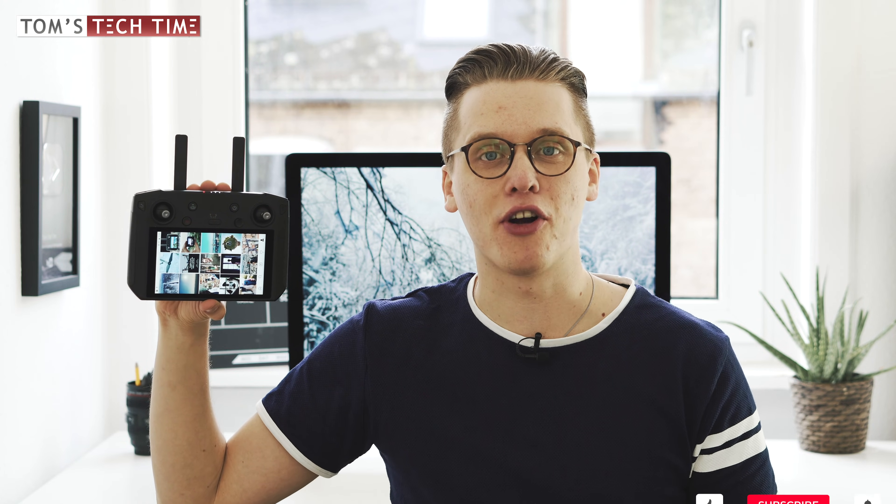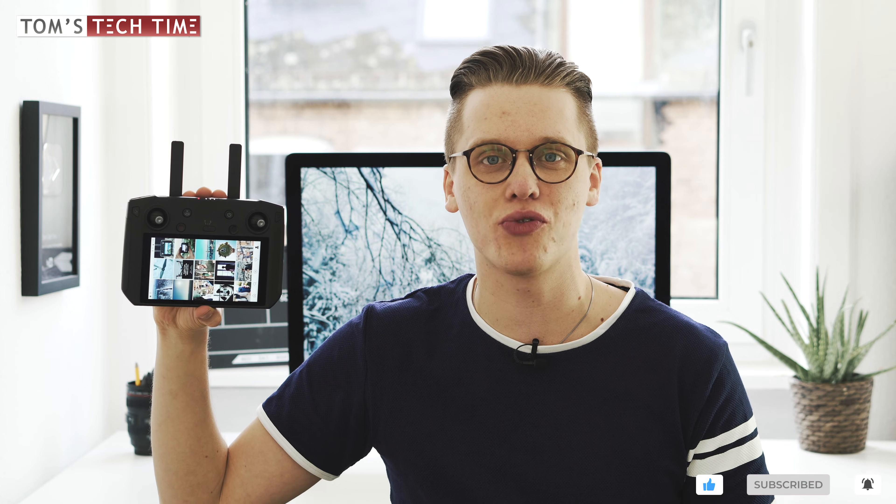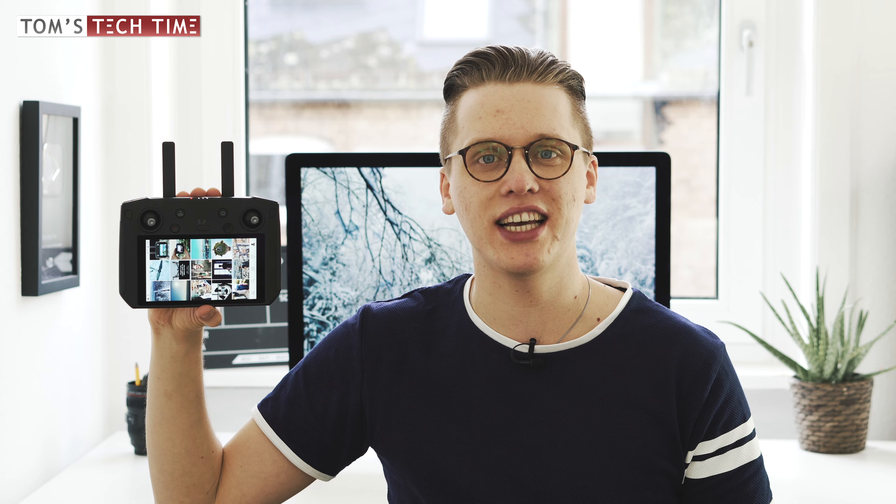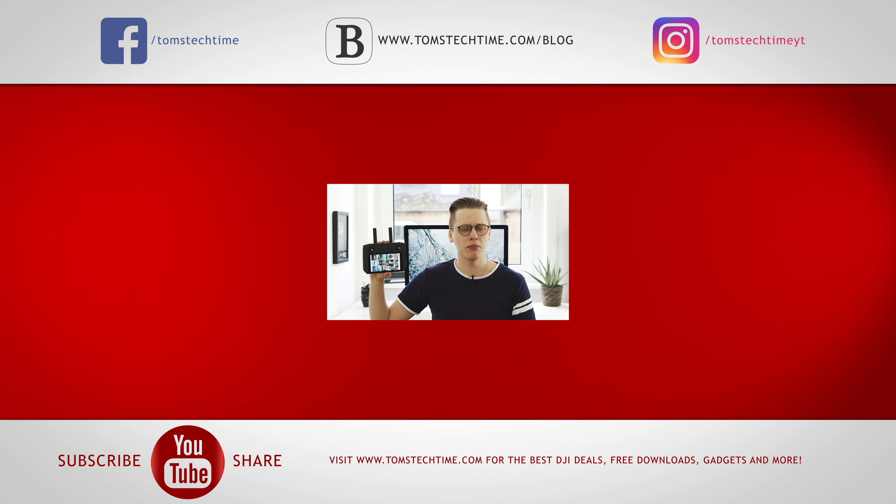Thank you guys for watching. If there is still something unclear, don't forget to leave a comment below. Now is the perfect time to click the red subscribe button and tick the bell icon — otherwise YouTube just won't send you notifications. Don't forget to check out one of my other videos or visit tomstagtime.com, where there's an amazing blog, drone pilot apparel, drone shirts, and so much more. Stay tuned and fly safe.